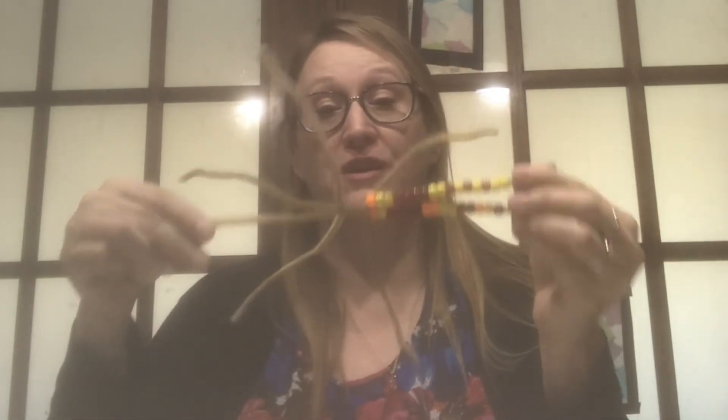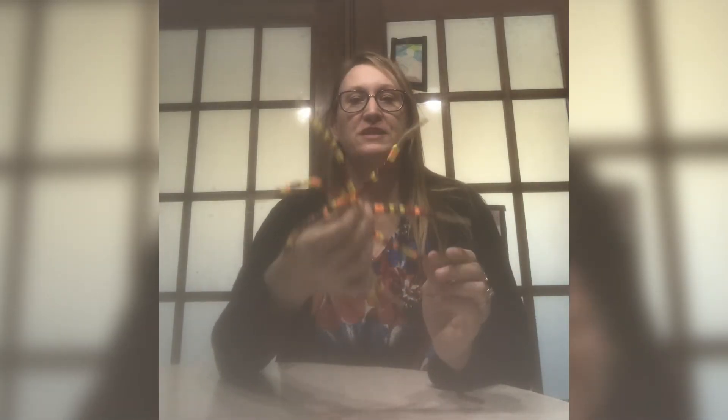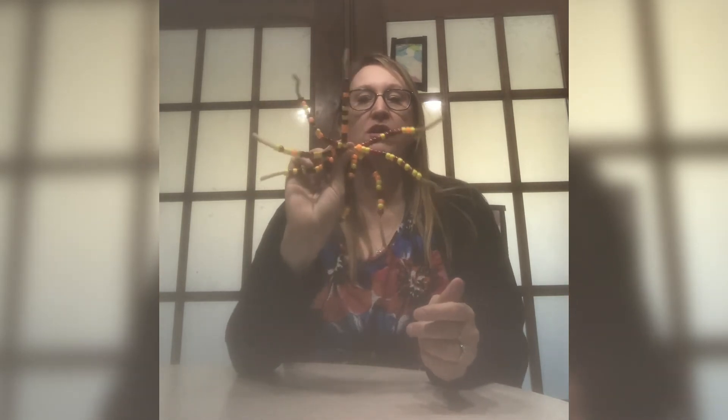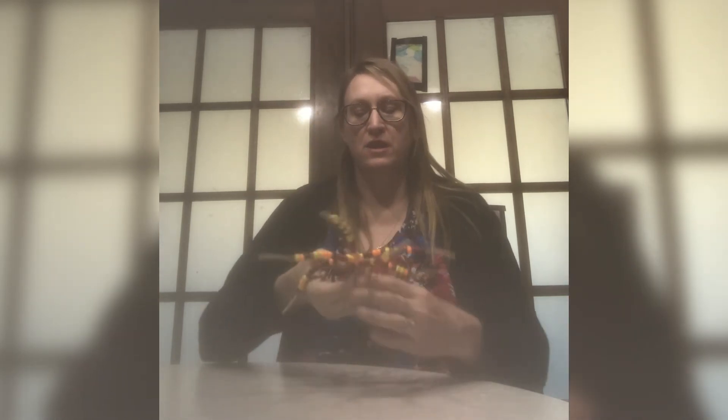Once you've completed that step of placing your beads on all of your pipe cleaners, we're going to put — I'm going to call this the bottom of our pipe cleaners — put that on our hard surface, and carefully bring up all these pipe cleaner arms just like this.